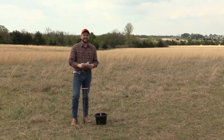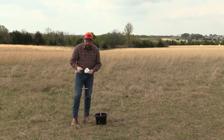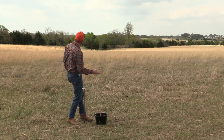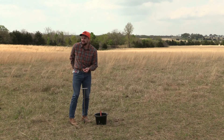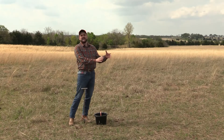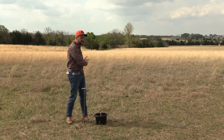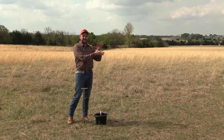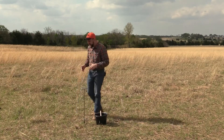We want to do 10 to 15 cores or samples per soil test. The reason why is, especially in this 20-acre field — let alone someone's front yard or backyard — if you only take five or six samples, you might have only taken them in an area that had high nitrogen or high phosphorus at the time, and the other side didn't.